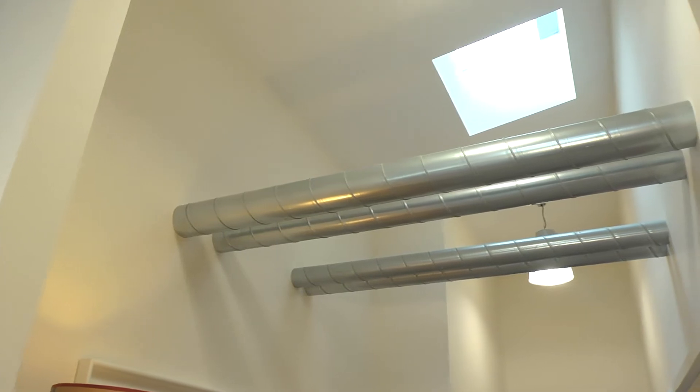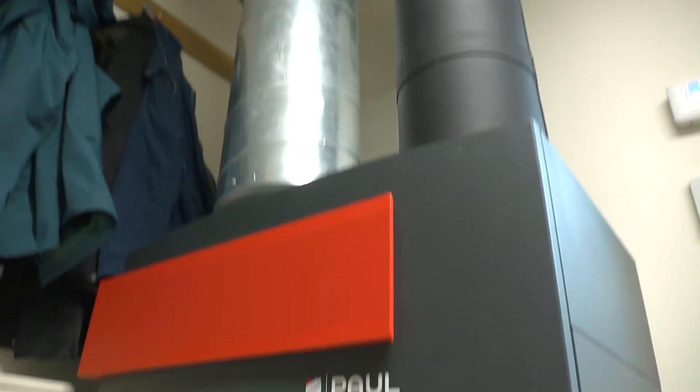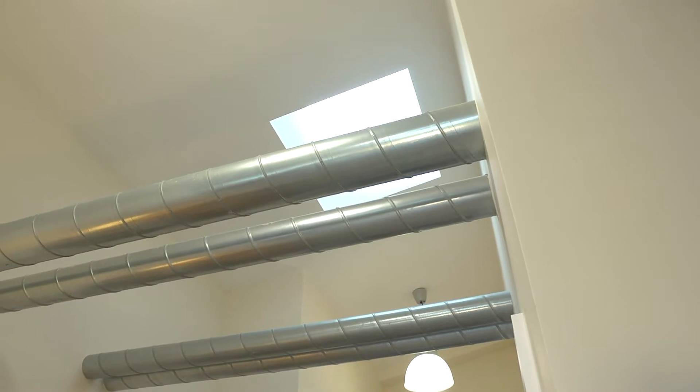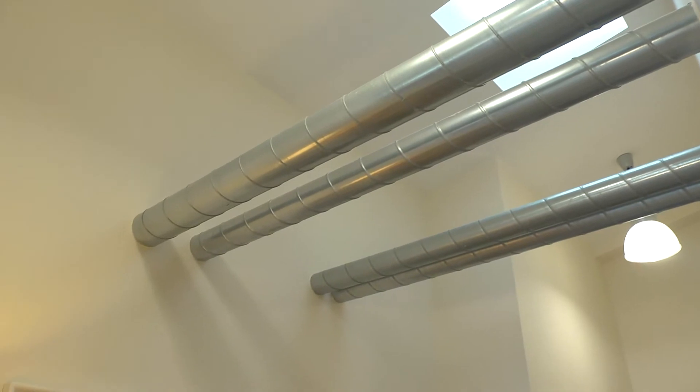The first thing you notice when you come into the house are the rigid pipes that come through here. One of the key features from a passive point of view is air distribution through the mechanical ventilation system. We have quite a long run to deliver to the western side of the house, with our plant unit on the eastern side. From an architectural point of view, we had options around boxing it in or creating a bulkhead, but we decided it shows what passive is about. When the plumber asked about hot and cold water runs, we did the same and added two more pipes, giving us four pipes in total.